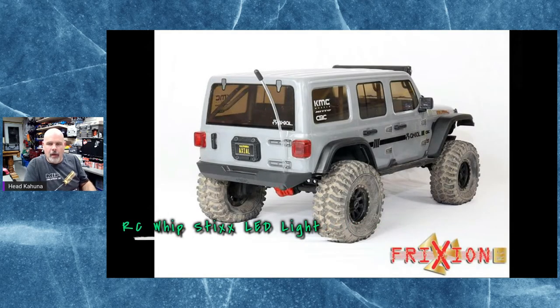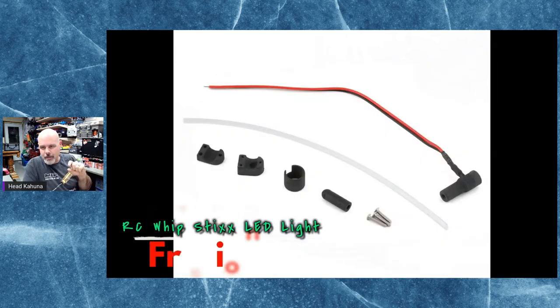Frixion has been making shocks — I've got a set on one of my crawlers and they're pretty smooth, seem to be working really well, fairly high quality. They've now decided to come out with LED whip lights. They're the same idea as the ones that were coming out from Pitbull Tires — Pitbull had a set of whips — but these ones mount the light down on the bottom, and in the bottom it's a very small, waterproof bulb that shines up through a clear tube.